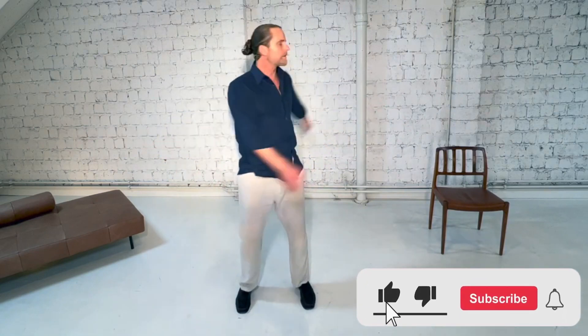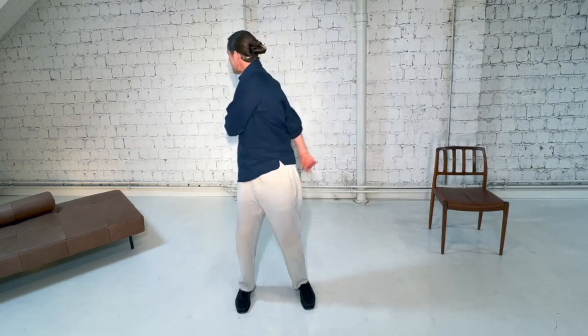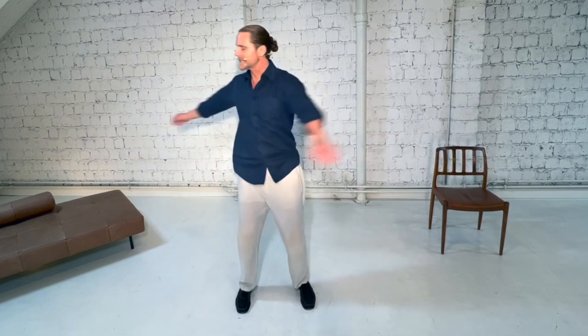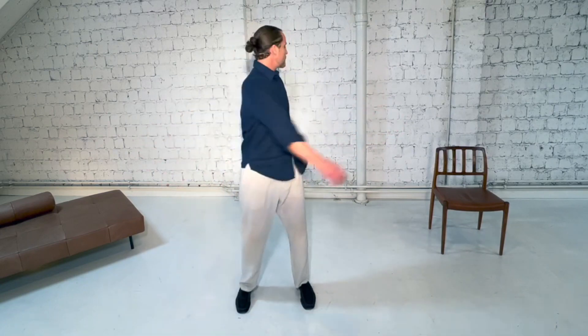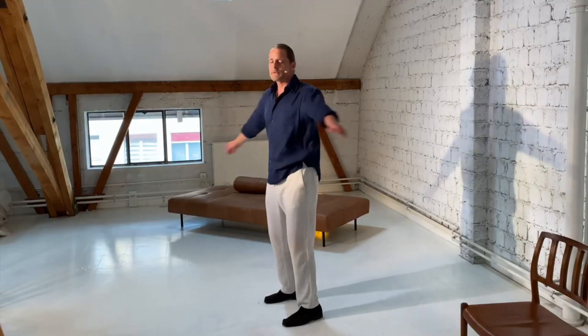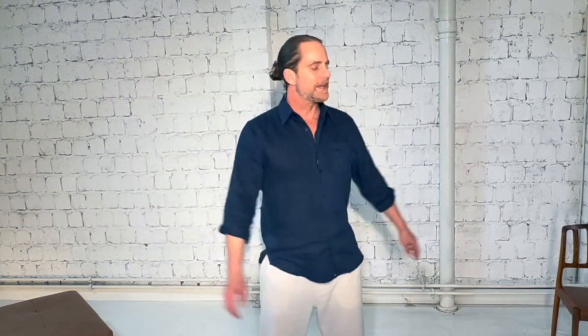Each time you exhale through the mouth, focus on letting go of tension. Remember, this is a great way to start all of our practice sessions, and it's a great way to start the day. If you only have a minute or two to do something for your body and your mind, this is one of the best movements because it massages the entire spine, which helps bring health to the nervous system and the brain, and that deep breathing helps you release tension. Now let's slowly come back to center and take a deep relaxing breath — in through the nose, out through the mouth.